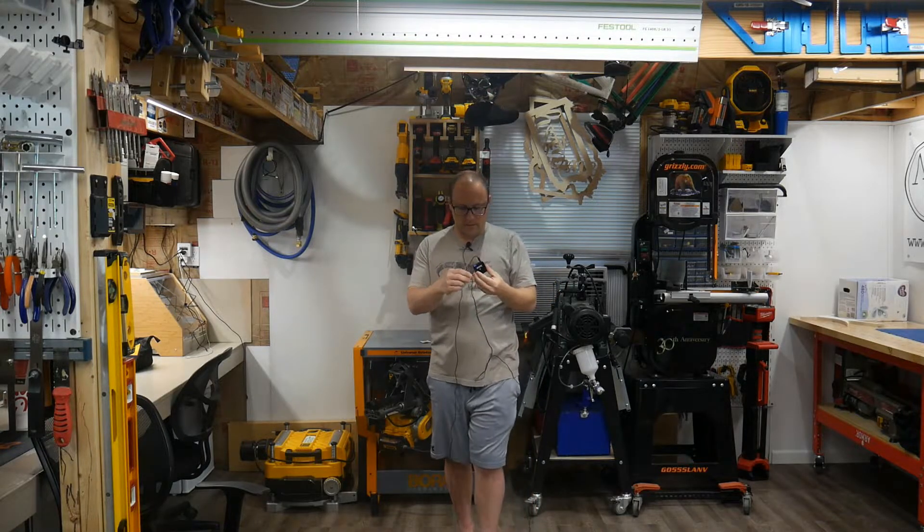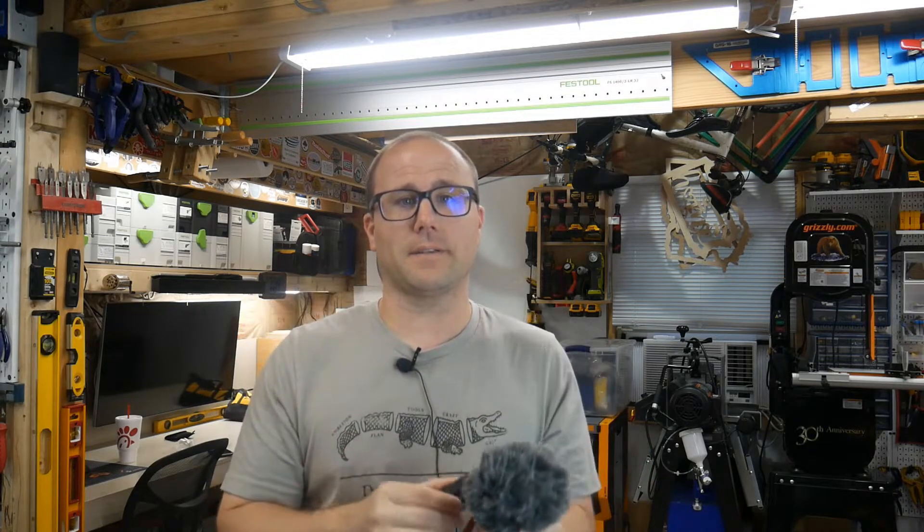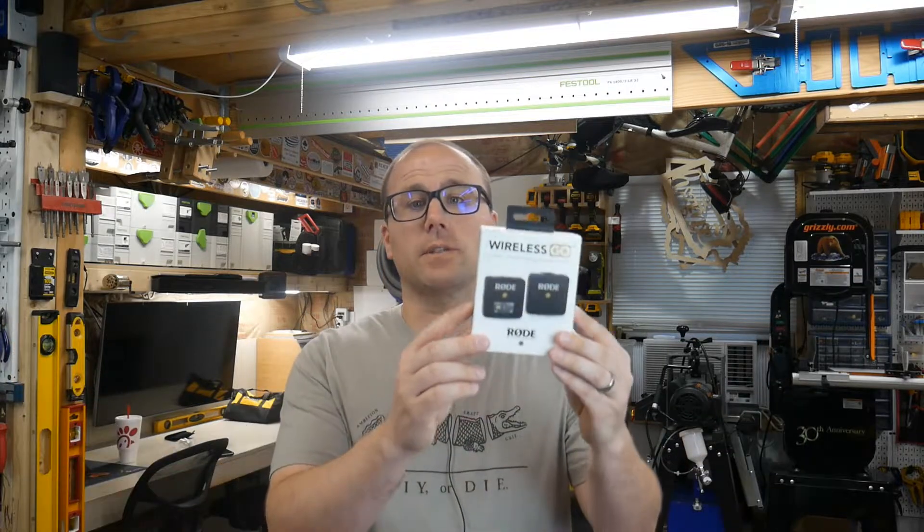The sound quality is definitely better than the shotgun mic. Thanks for watching, guys — I hope this helped you decide if this is right for you. If you like any of these options and this helped you out, please click the links in the description below. That actually helps me buy things like this to show off to you — that's how I bought this one. You guys clicking the links helps me get Amazon credit so I can try this stuff and let you know if it's good or not. This was the Rode Wireless Go — I bought it myself with Amazon credit from you guys. Click on the other links if you want to see my other videos. See you next time. Happy filming!